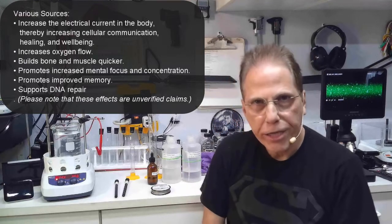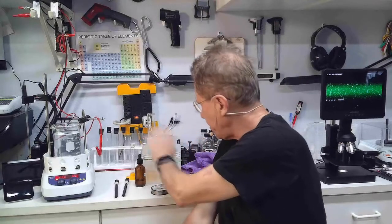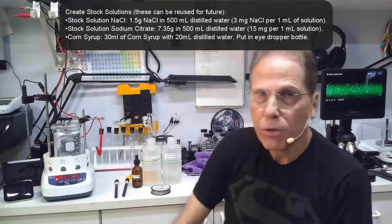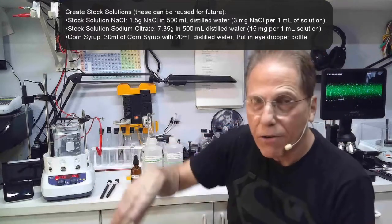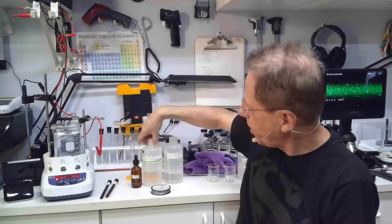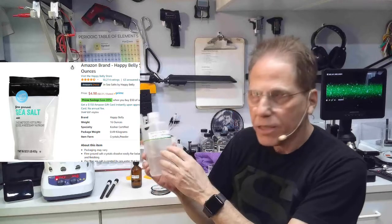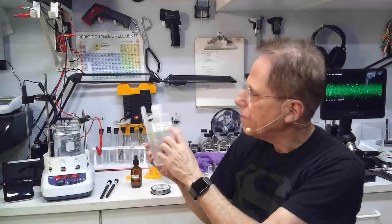Titanium is one of the trickier metals to make. It requires the gold formula, which is corn syrup, NaCl, and sodium citrate. That requires you to make stock solutions. As I've pointed out in my gold video and stainless steel video, you have to get some sea salt or NaCl — no iodine.